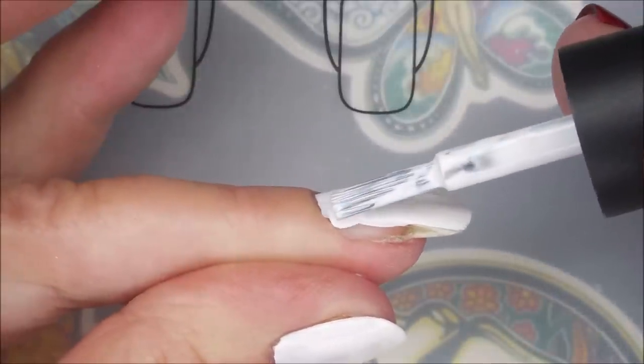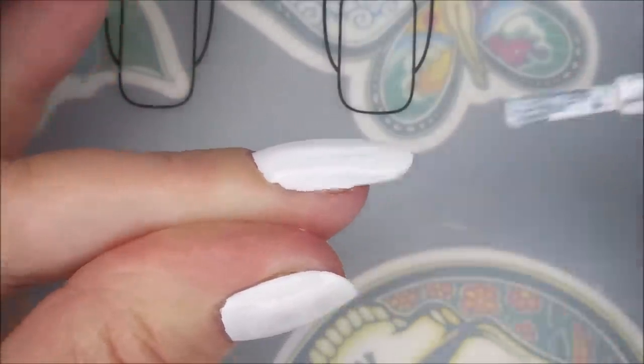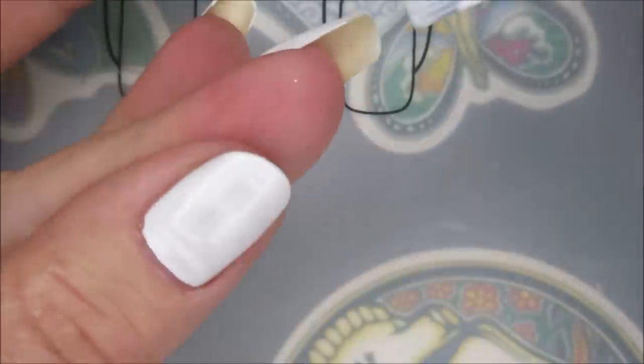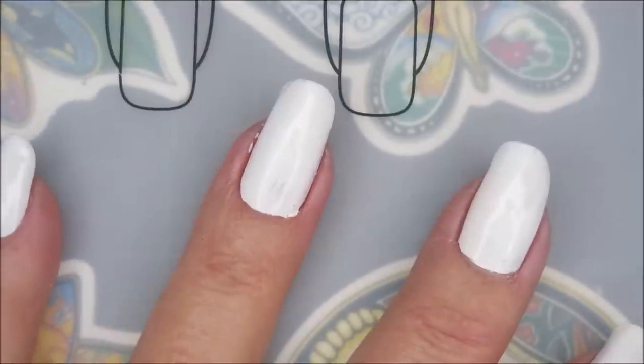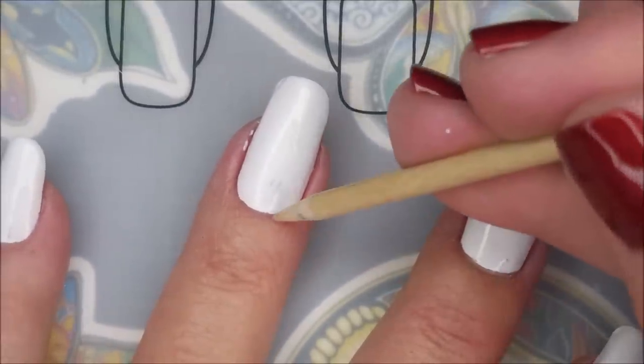Now, you guys know I've got a long history with love-hate relationships with white polish creams — I just have so much trouble with them. This one's really good, and it is called Shut Out, so I'll have a link for that down below.